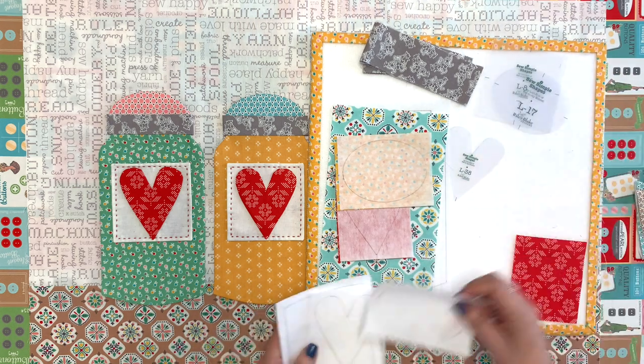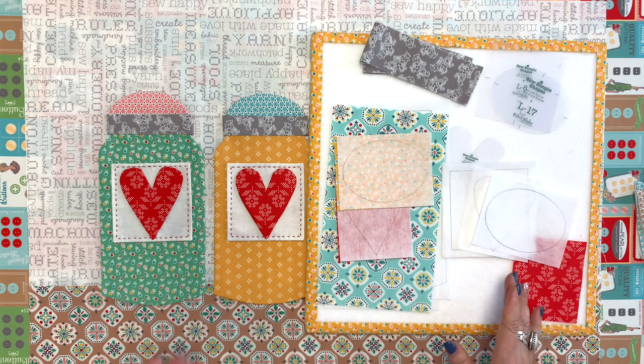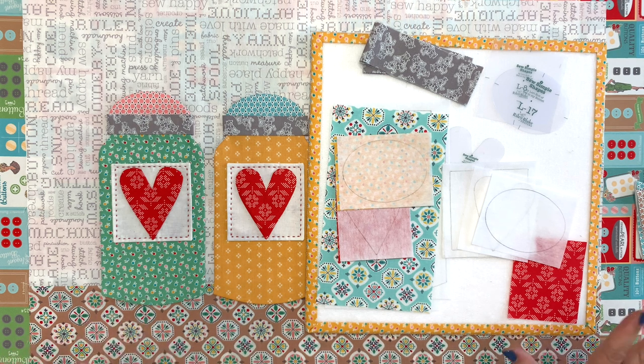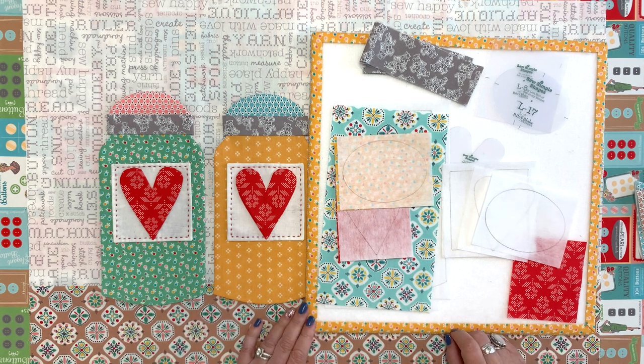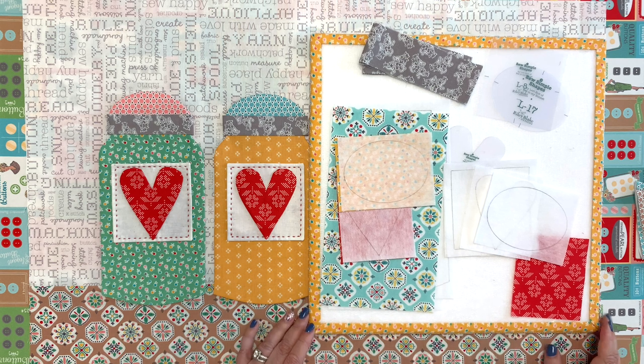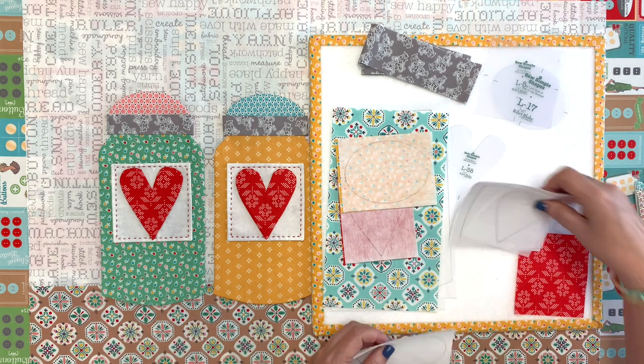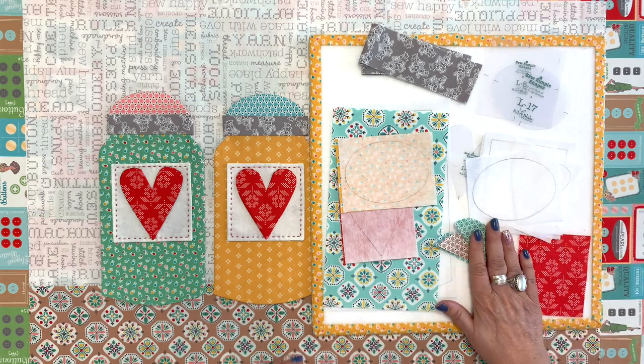We have a little bit of extended time now. I do have a blog post about that. And I put it on Instagram that because of the pandemic and everything that's going on, we had some unforeseen shipping problems and delays. So we just wanted to make sure everybody was able to get their fabrics and things like that. So we put it off for a couple, three weeks. So that will be starting in September instead of August. But all of that is on my blog. I'll leave a link. So there's all of the pieces for that.